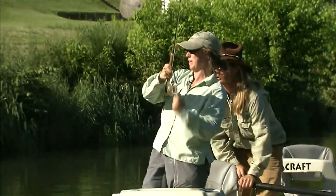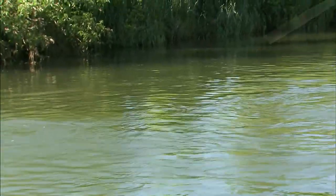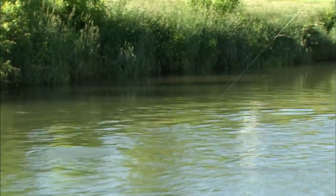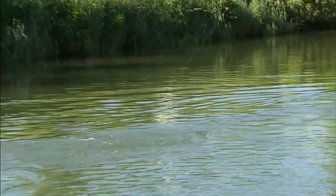Look at that soft eat. Did you see how soft he ate it? Yeah. It was just a dimple on the water. Boy, that was just the perfect example of how soft they can eat. Little ones don't eat like that — the bigger ones do.